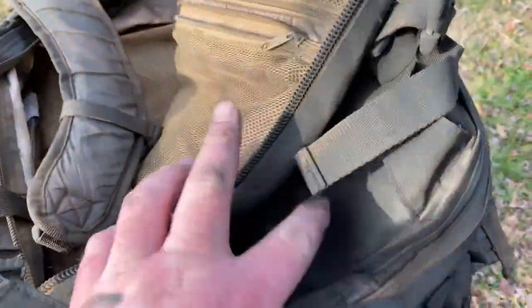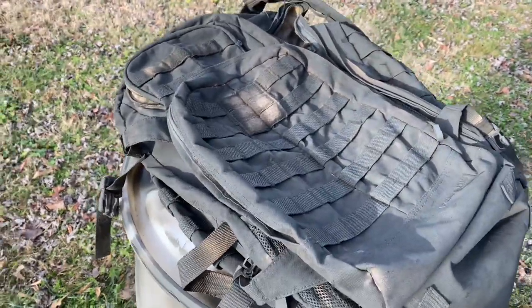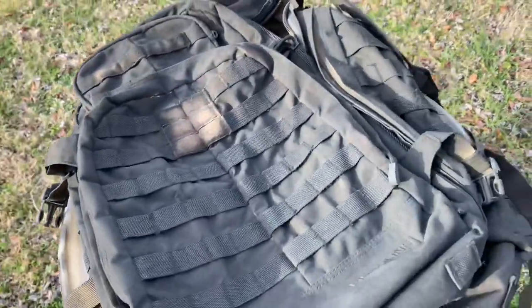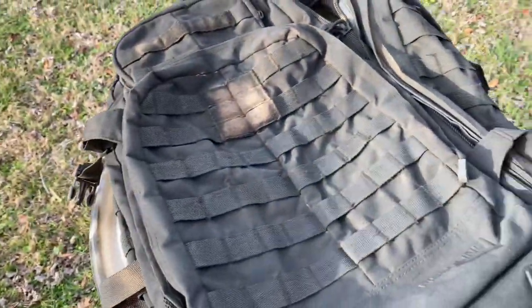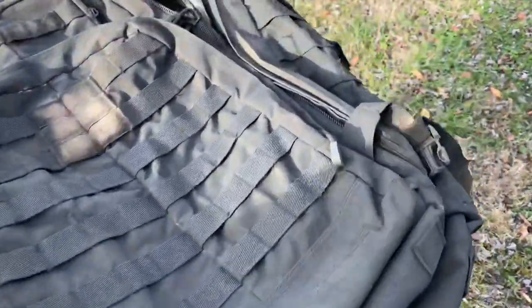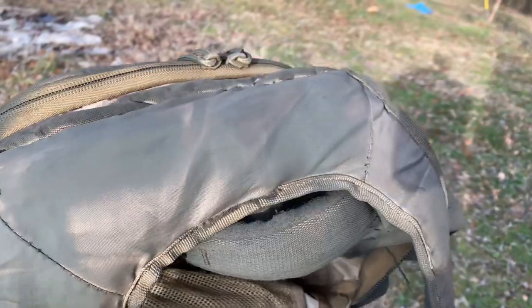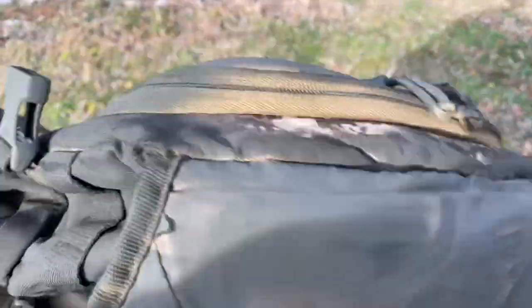I just don't see the point in buying an OD pack and spending $150 for some 5.11 that is basically maybe a little bit better materials and stuff, but this thing's held up for a long time. It's a good pack. I still use it all the time. I just don't like the color. So I'm going to hit it again on some spots to finish up the job.